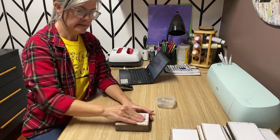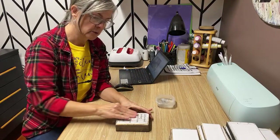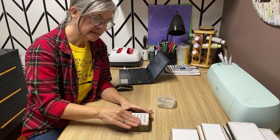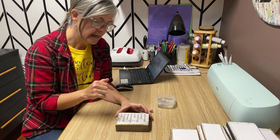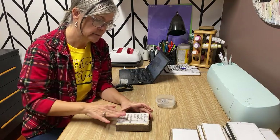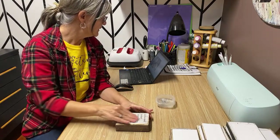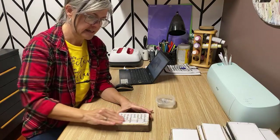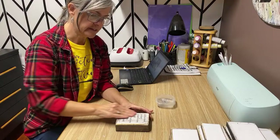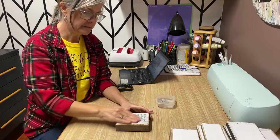I also have a brand new newsletter coming out every week. If you haven't signed up, I'd love to have you — there'll be lots of updates, a free graphic every week, and discount codes for my Etsy store. The link is in the very top of the comments here. All you have to do is sign up with your email and I'll send you the free graphics and all my updates.